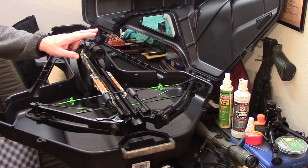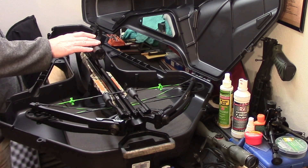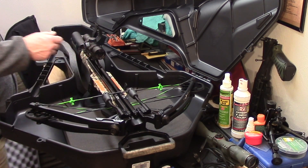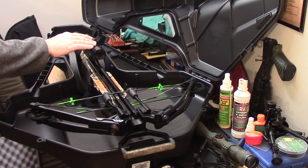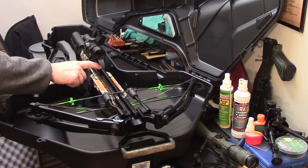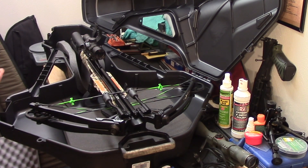The next thing to cover is the scope that comes with the crossbow as part of the kit. In my opinion it is fairly cheap — it does function and will do the job if you can't afford anything else, or if you're on the fence about crossbow hunting and might go back to compound. But I think I will upgrade this before next season, because what I found was that temperature fluctuations caused my point of impact to change on this particular scope by as much as five inches.